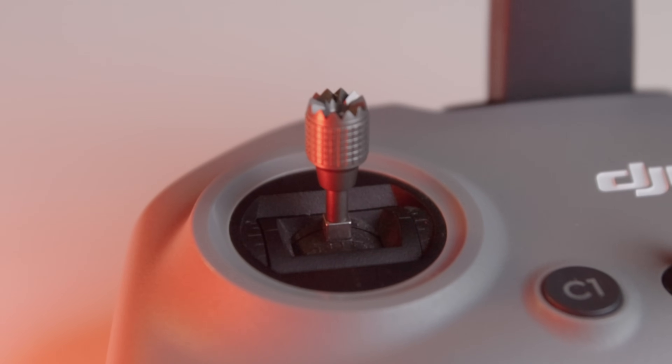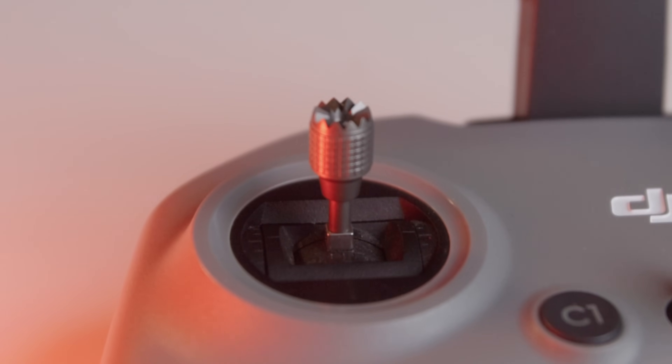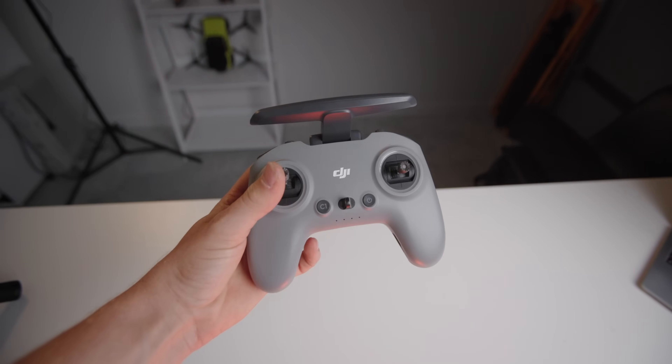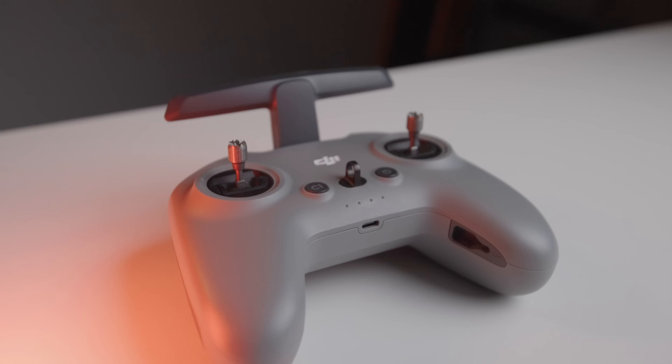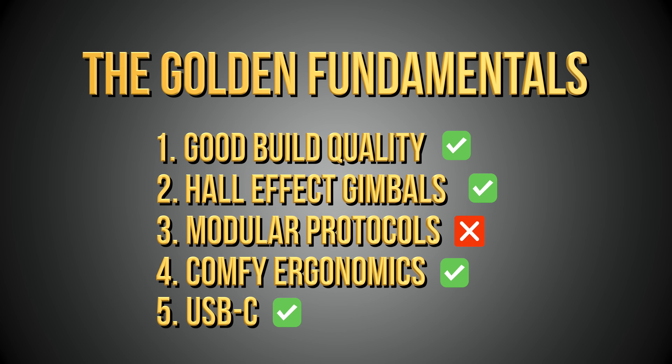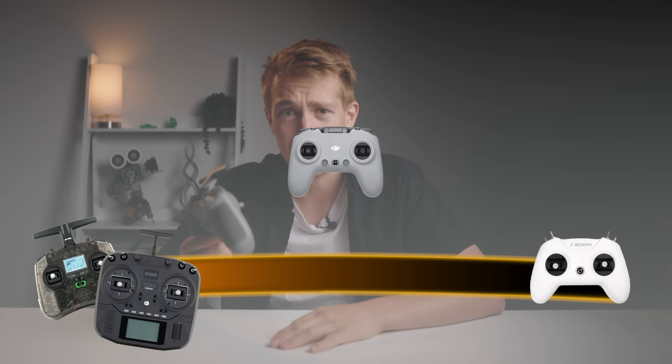Hall sensor gimbals — check, although for the price they do feel a little bit small. Build quality — also a check. This is one of the things DJI excel at, and realistically it might be one of the smoothest yet high-quality controllers we've seen yet. Thanks to the major limitations of protocols with this radio though, it makes it a super tough sell at this price, so I'm going to put it right in the middle of handy and horrible.